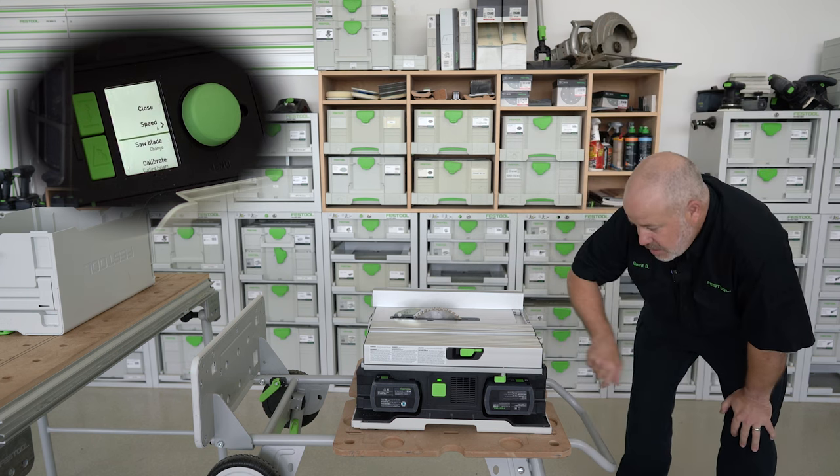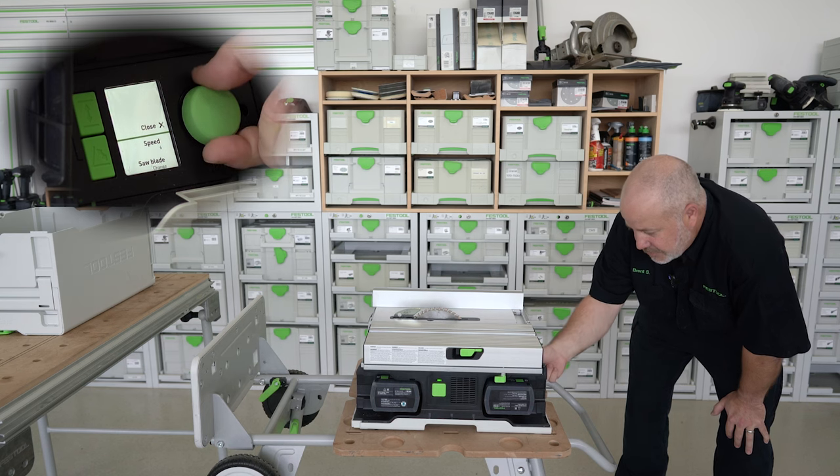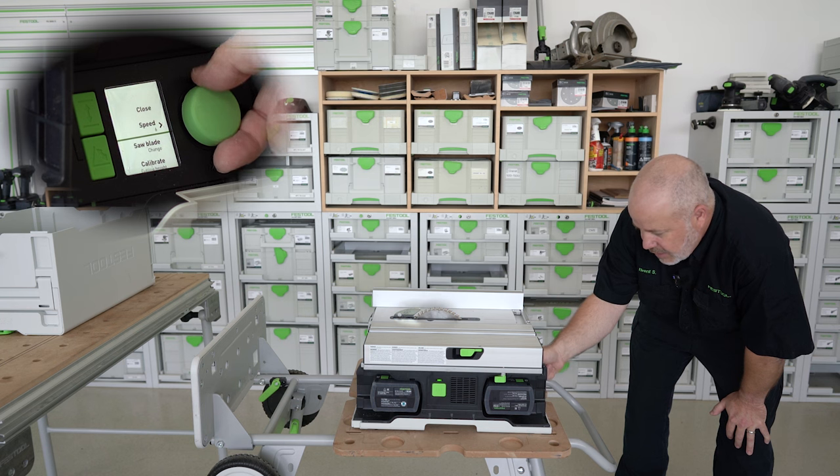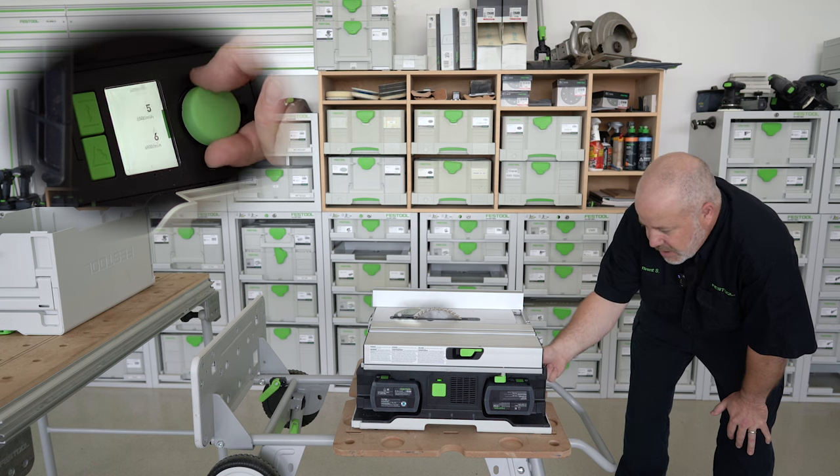If I look more into the user interface and press the green dial twice, the first press closes and gets me out of the menu. Then there's the speed — I can adjust the speed for different materials.